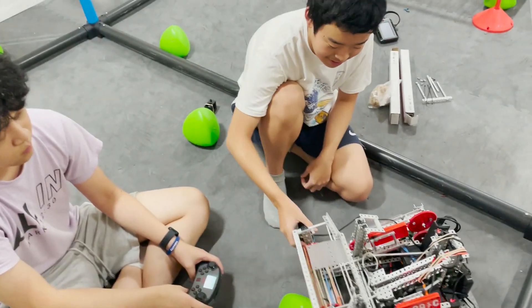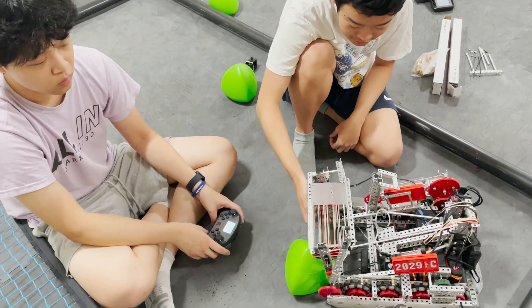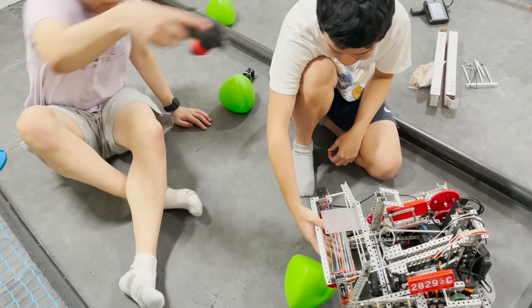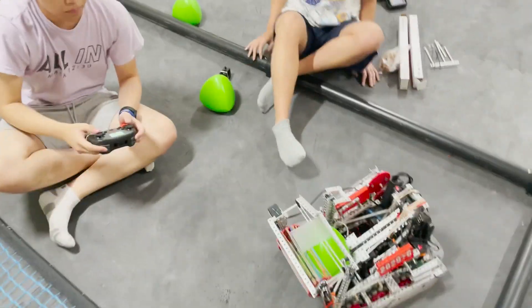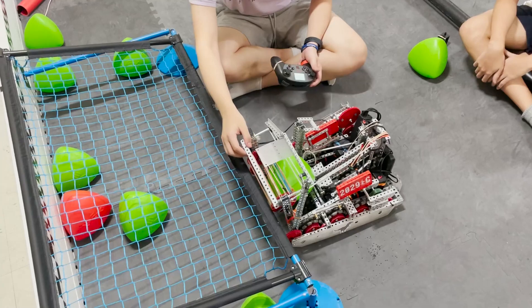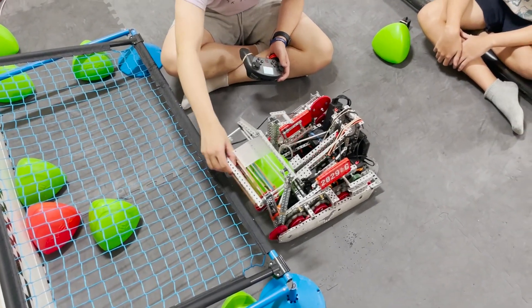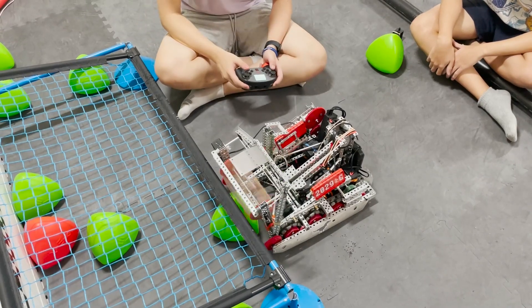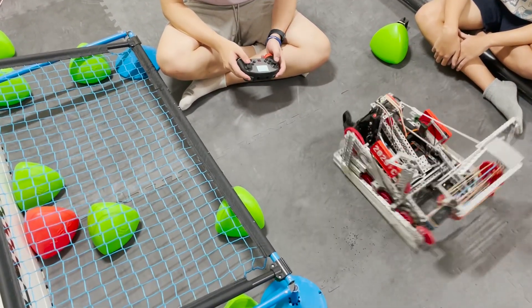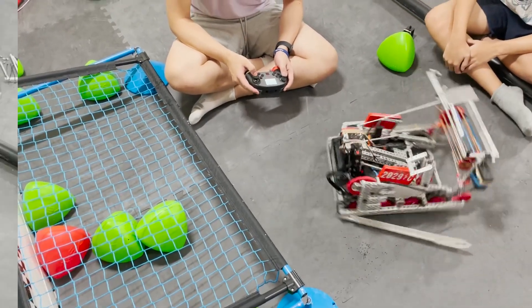One thing I don't like about a rubber-banded intake, at least the first layers, is that it's kind of hard to push it into the goal. Whenever we're at the goal, one issue we found is that the sprocket actually hits the top of the goal, so it makes it very difficult for the triball to go in. So we have to give it another push, and usually it has to be a back push, which wastes a lot of time because then we have to turn around.